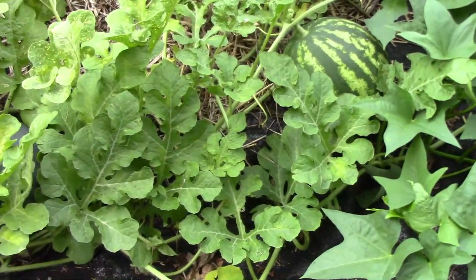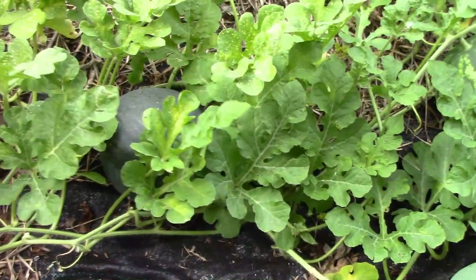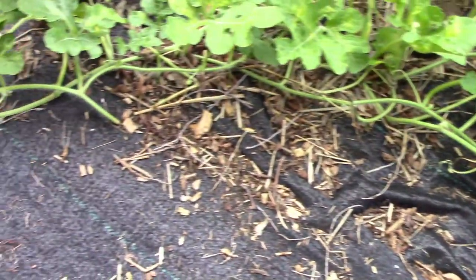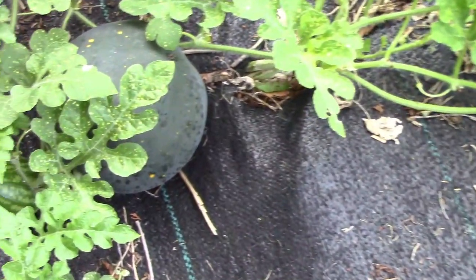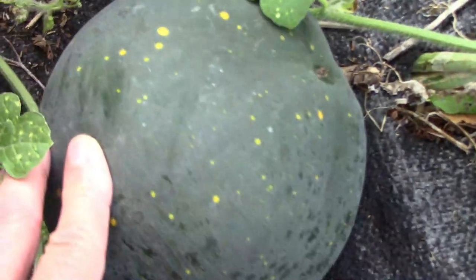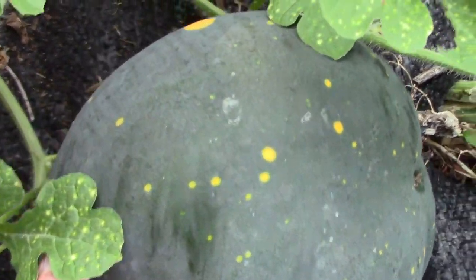We've got about a half a dozen watermelons that have set on so far. We're growing two types: crimson sweet and moon and stars. Here's two of them together, and the largest one is the moon and stars. As you can see, they have yellow spots.